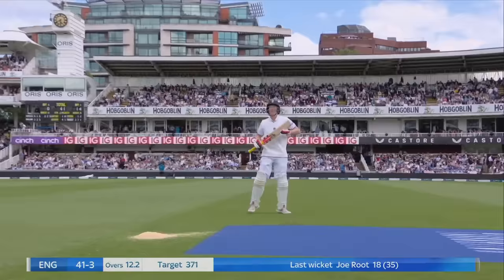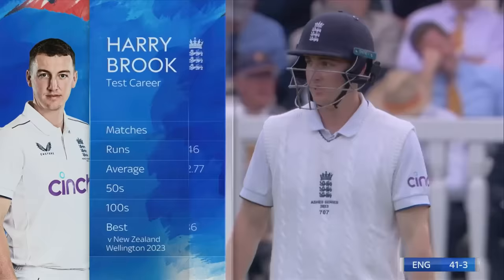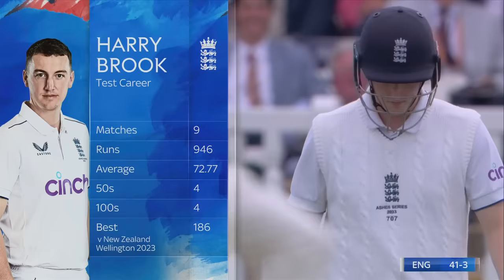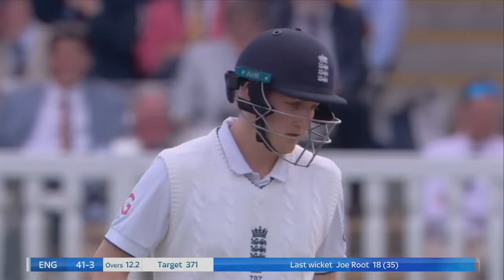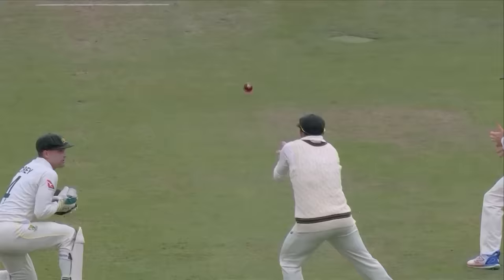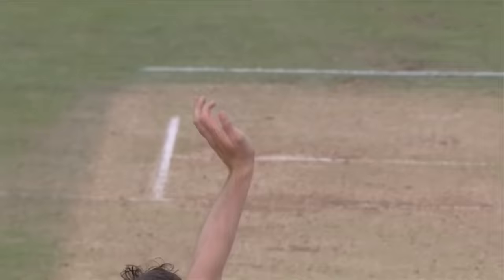A massive blow struck by Australia's captain, removing England's best player. Joe Root, with an absolute snorter, brings to the crease Harry Brook, who made 50 in the first innings and then got into a bit of a pickle with some of the short deliveries he faced - an excellent start to his test match career. 41 for three is an enormous challenge. He's played nicely and had a very good start to his test career.